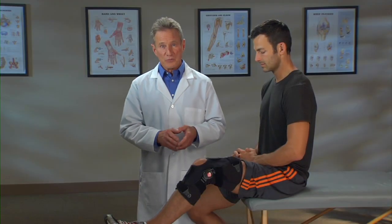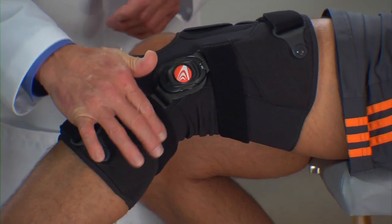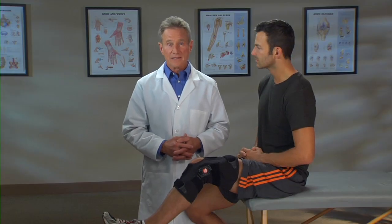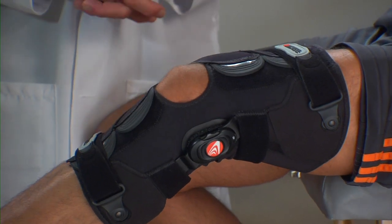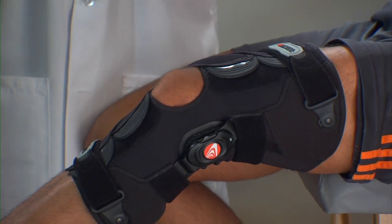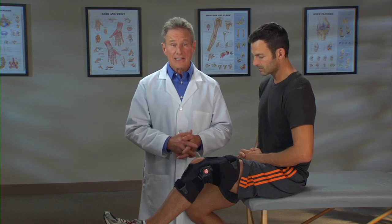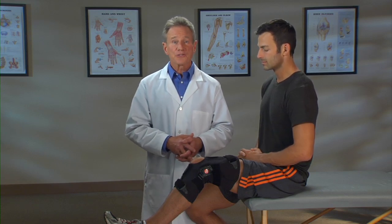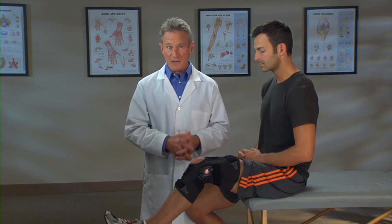The Freestyle OA brace is designed to stay put on your knee. This strap hugs your calf muscle to help prevent the brace from sliding down your leg. And finally, there's the brace material itself. A special combination of materials provides compression for warmth, reduces swelling, and increases blood flow. And it is specifically designed to reduce moisture and perspiration. The Freestyle OA knee brace controls the alignment of your knee so you can get back to enjoying your daily activities without knee pain.